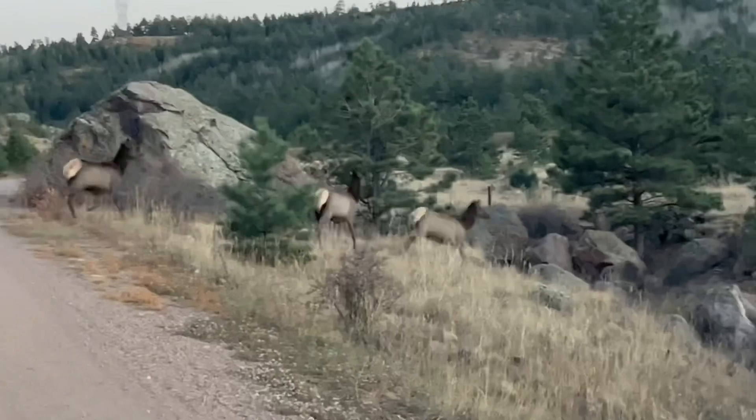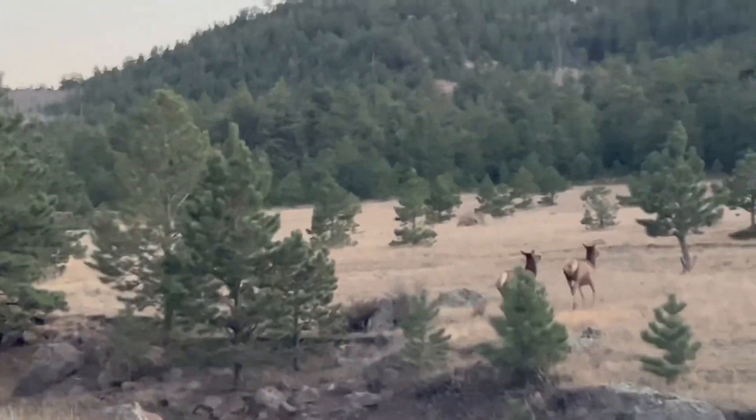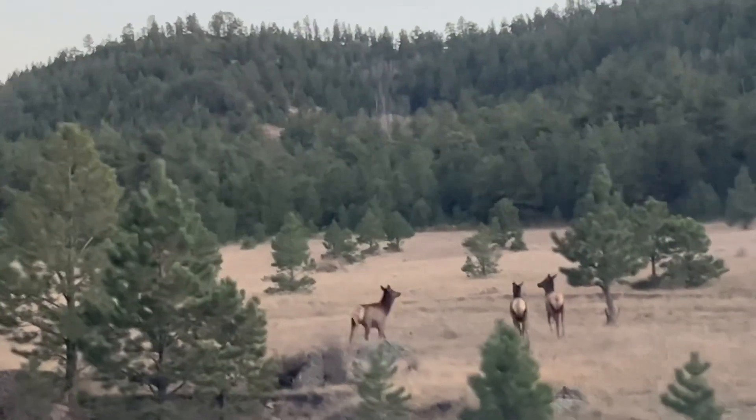So we're on the way into the cabin again. And look what's deciding to run along the road with us. Nice to be out here again.